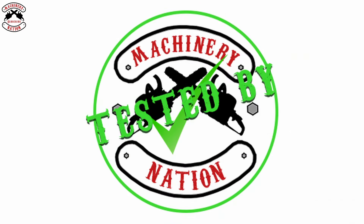Tested by Machinery Nation — as you might agree, I might not be the right person to test this. So today we are going to get it hitched up and go and visit some professionals who are used to using Force chippers and see what they think. Right, let's crack on.